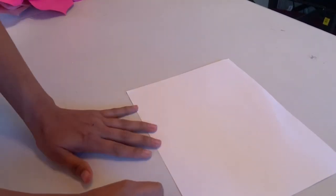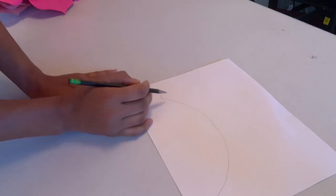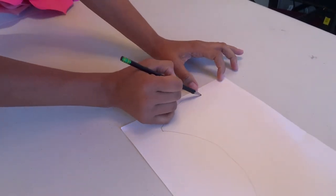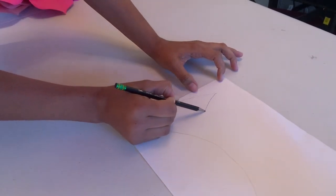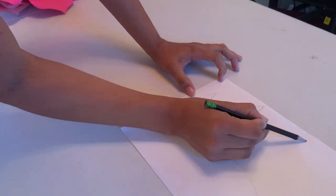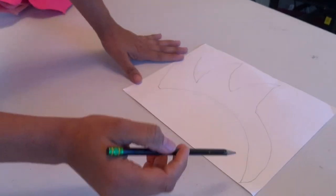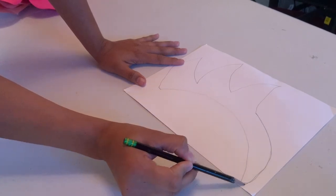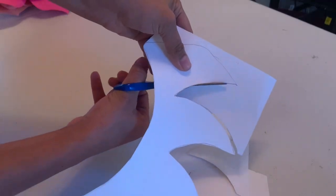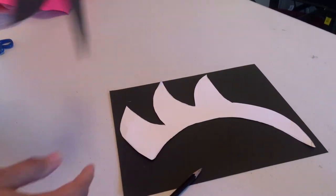For the eyes, I make a half circle and bring it to the top — it's pretty simple. You can always purchase this at my Etsy shop if you don't know how to do it. After that, I do the same process, cut it out, take my black piece of paper, trace it, and cut it out.